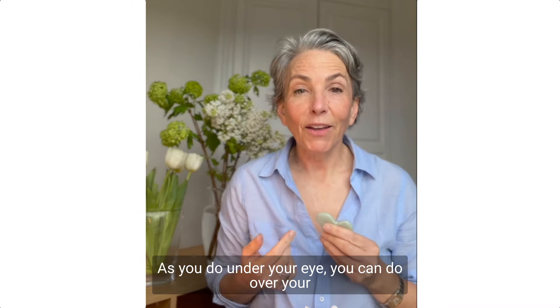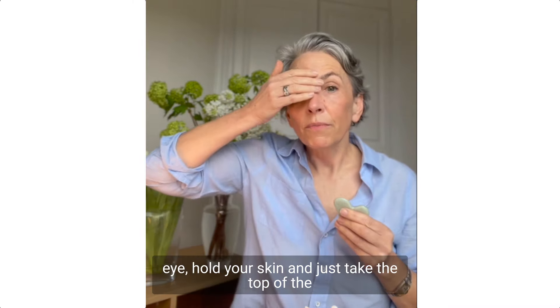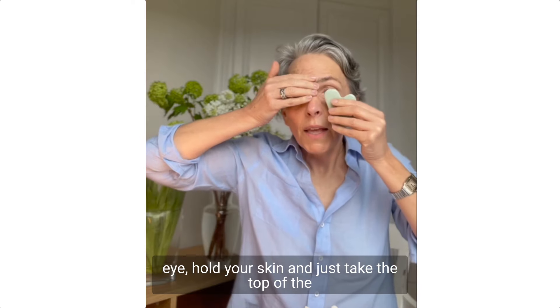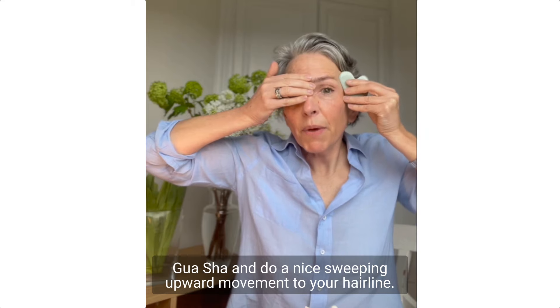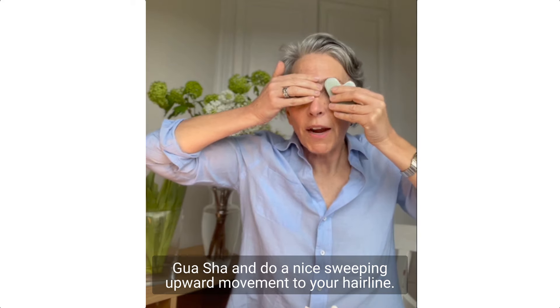After you do under your eye, you can do over your eye. Hold your skin and just take the top of the gua sha and do a nice sweeping upward movement to your hairline.